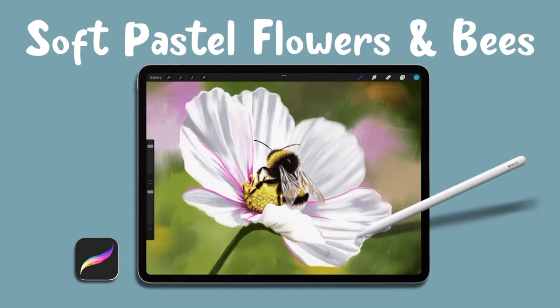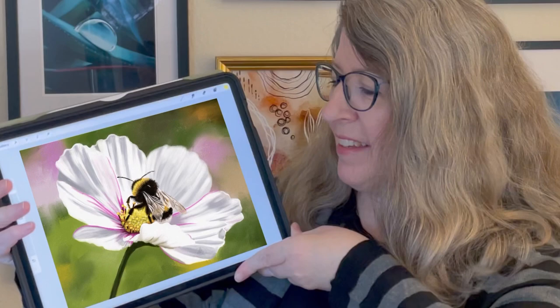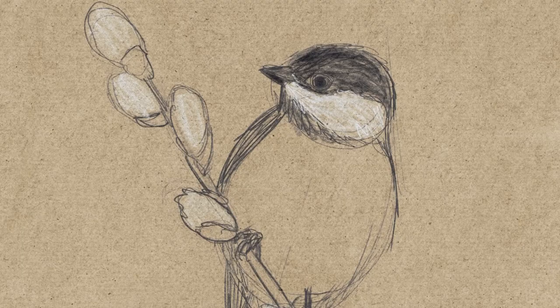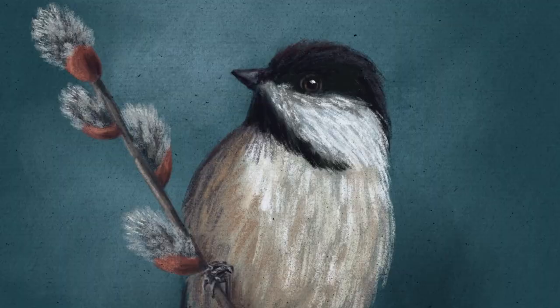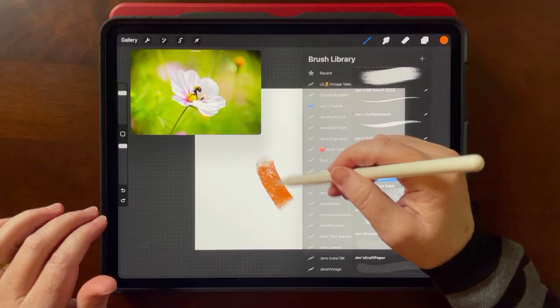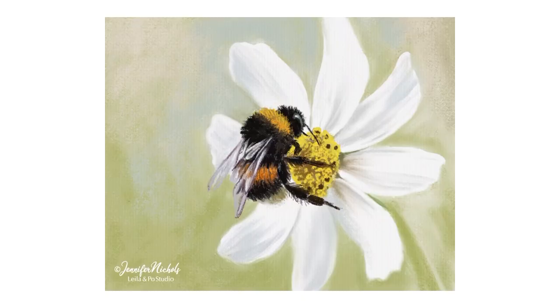Hi, my name is Jennifer Nichols and in this class we're going to do some more soft pastels in Procreate. In my first class on soft pastels I taught you how to draw a chickadee and then paint it to have a traditional soft pastel look. In this class we'll use those same brushes, and I've created six new brushes that are quickly becoming new favorites of mine.